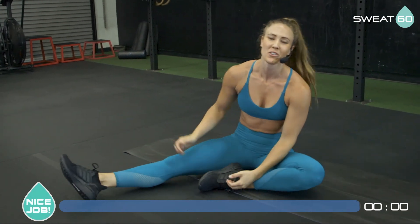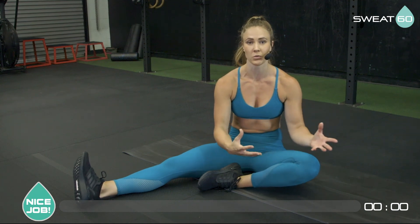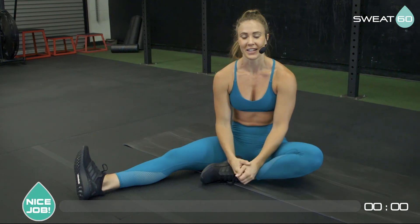Thank you guys so much for joining me today on Mobility Flow. Please take time for your body — take time to do this Mobility Flow, especially because we're working out so hard during the week. I want you guys to feel good and also progress with your mobility. You might be feeling really tight right now, but maybe next week or by the fourth week you'll feel really open in your hips, shoulders, and chest. That's the goal with this program — it's not just fitness, we also want to make sure you're opening up and feeling good and being able to move through different patterns fluidly. Thanks again!